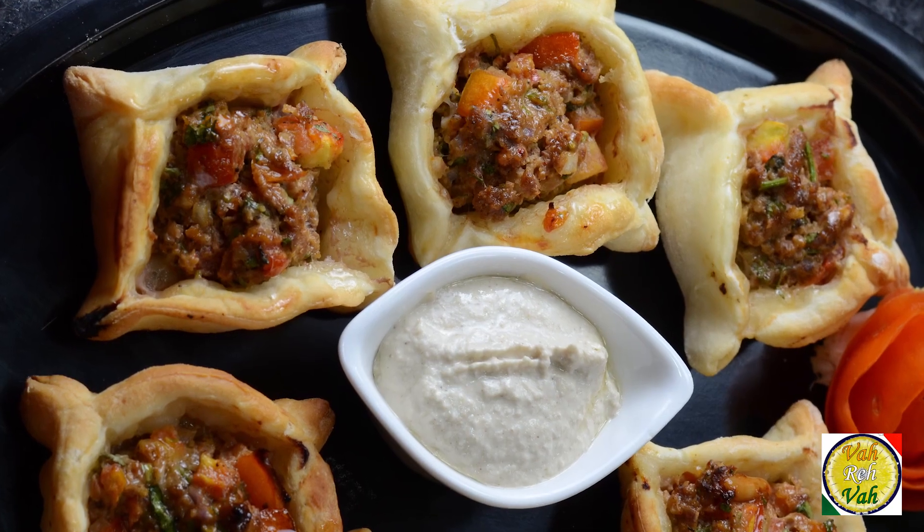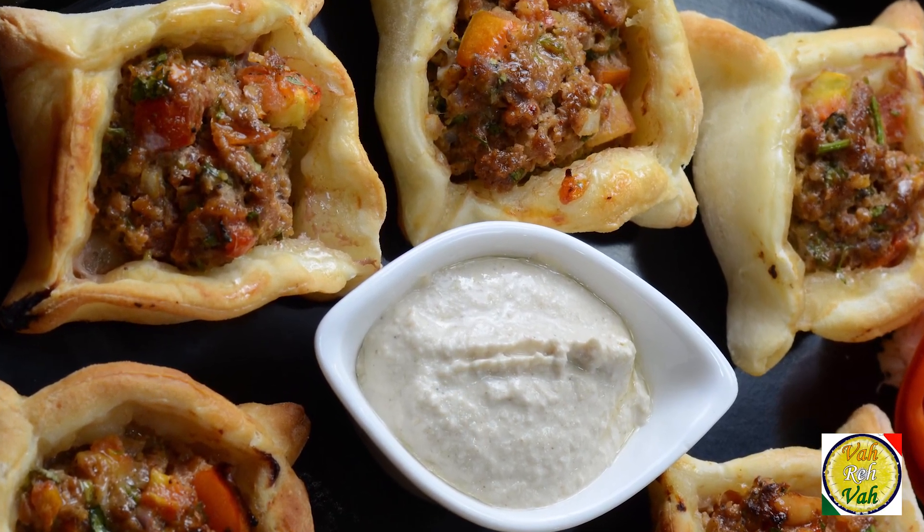Hello, namaste, salaam walekum, sat sri akal — welcome back to another session with your VahChef at vahrehvah.com. Today we will go from Italy to Lebanon: we'll take the pizza dough, put a nice meat stuffing on it, and make one delicious snack which is called Sfeeha. I may not be able to pronounce it right, but I'm going to make it delicious.